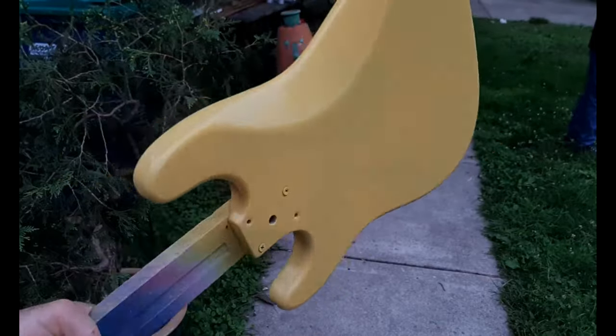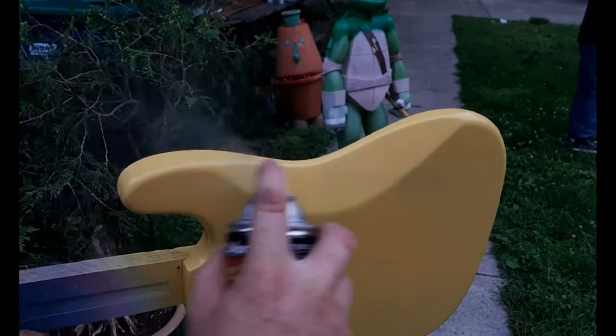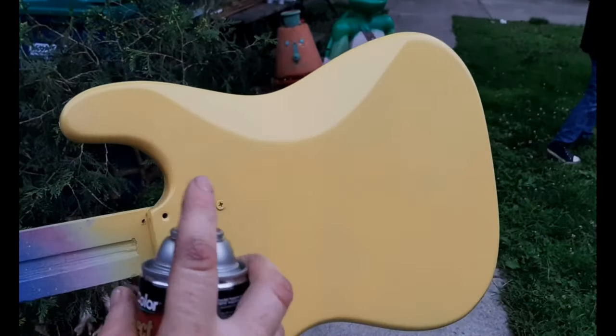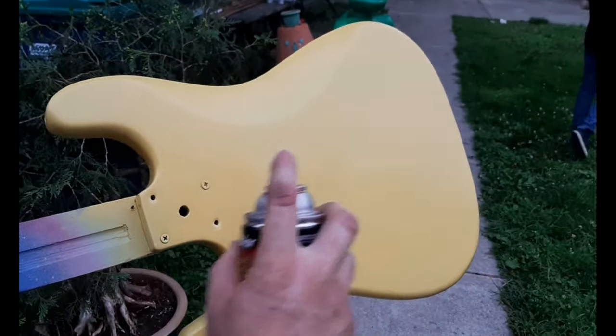For the clear coat I'll do probably six or seven coats, but in this case I just finished the small can, which I think I still got about six coats out of.